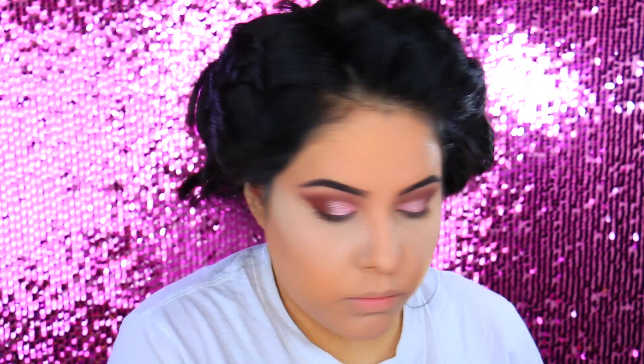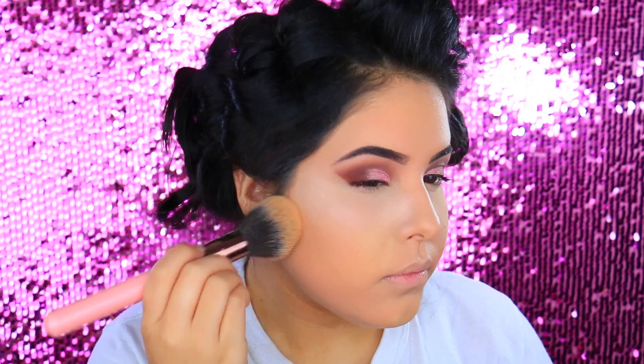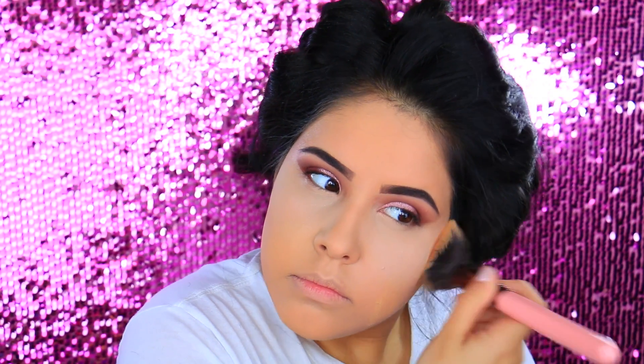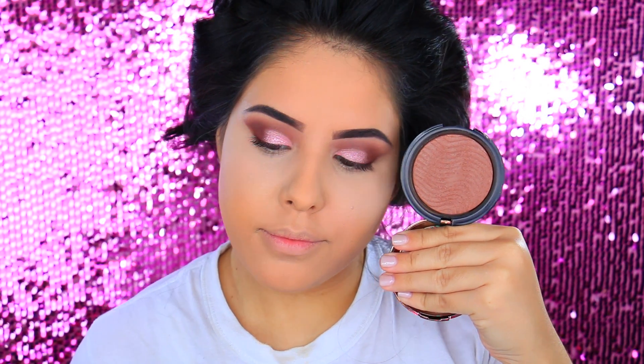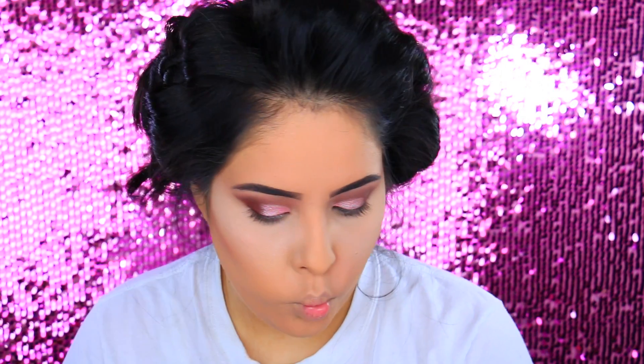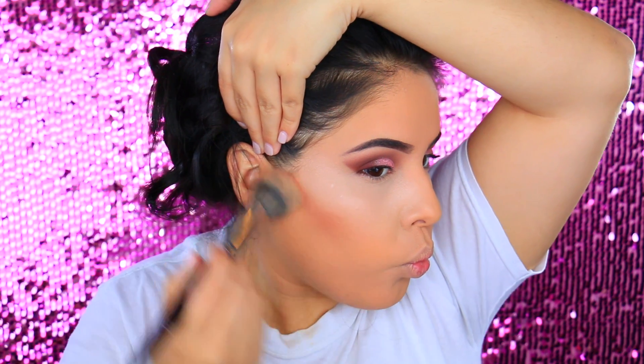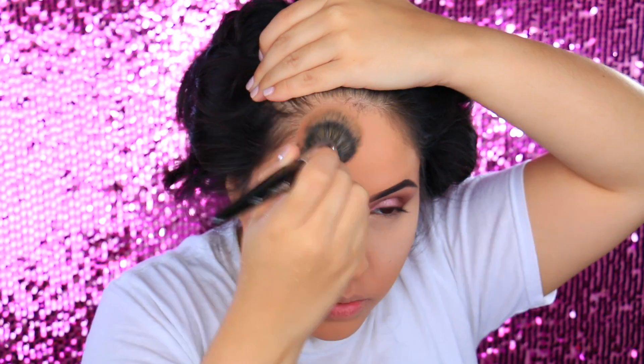Now to set the rest of the skin I'm trying something new — this is by Ofra and I'm not really sure how I feel about it just yet. I feel like it added a little bit of color and I wasn't too into that, but I have to try it a couple more times to really know. I'm just applying this loose powder all over my skin to set the foundation. To bronze and contour I am taking the Makeup Forever Pro Fusion Bronzer in 35, applying it to the hollows of the cheeks, up on the forehead, and a little bit down the bridge of the nose.